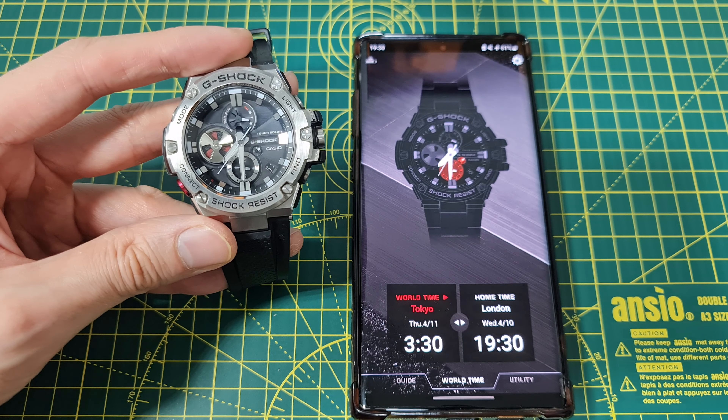7:30 on the white hands and 3:30 on the small hands. Going over to the utility, you can turn on the alarm and the timer on here instead of having to set it on the watch. Back to world time, and then the guide — the guide just shows you how to pair the device.